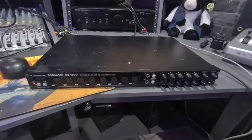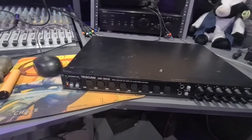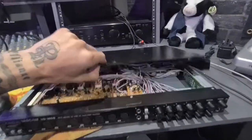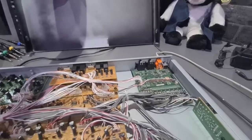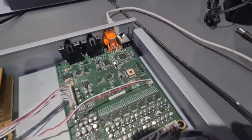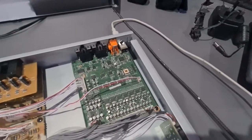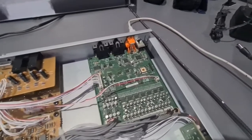I knew something was wrong. I looked around online and didn't really find anything by way of a solution, but I popped off the top cover. The first thing I noticed was on the USB controller board — this processor chip right here is quite clearly burnt out, and that's 100% going to be the problem.